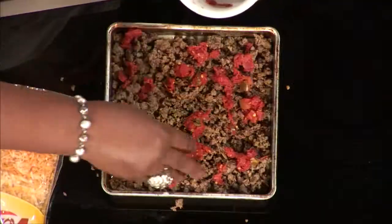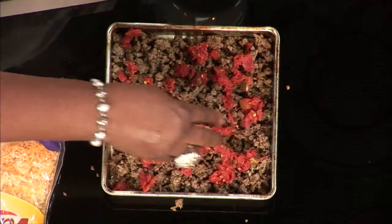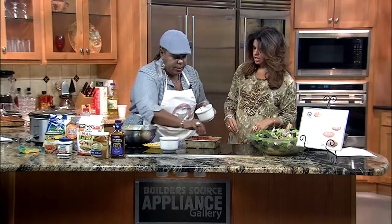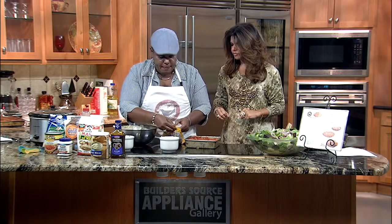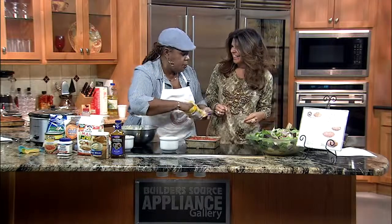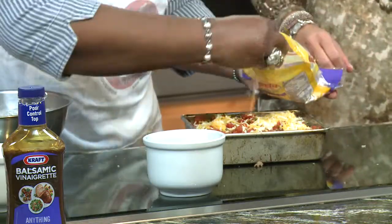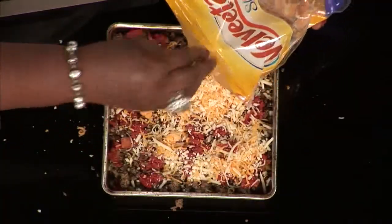Now we're adding Rotel — I love Rotel because it makes such great flavor. We're adding the Rotel, and you take it out of the can and squeeze all the water out of it, or if you don't have time, set it in a colander and let it drain. Then we're going to put another layer of flavor — we're going to add cheese, and actually this is Mexican cheese, queso blanco. You could also add black beans, rice — really you can add anything you want and customize it for your own taste.